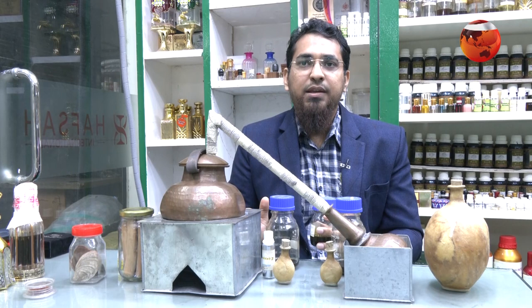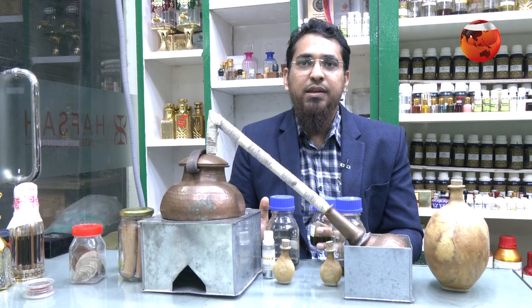This is the distillation method. In this way, we need to distill the oil and extract it from raw materials.